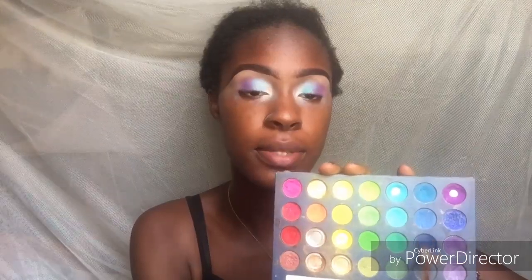I'm taking this dark blue shade and blending it right next to that purple, just trying to deepen that out, bringing it all the way to blend as a transition color.